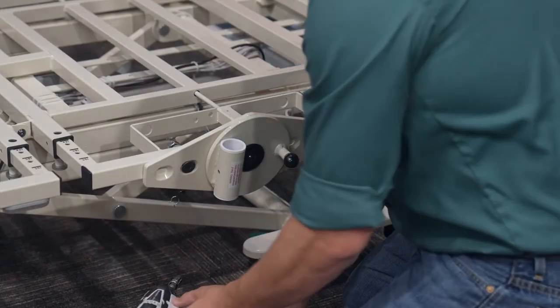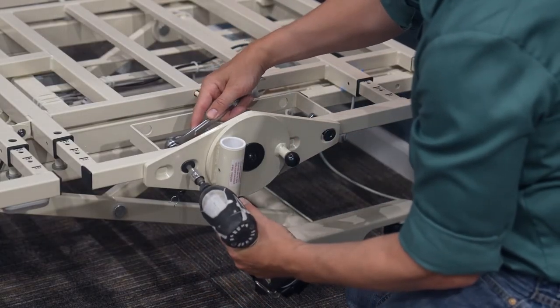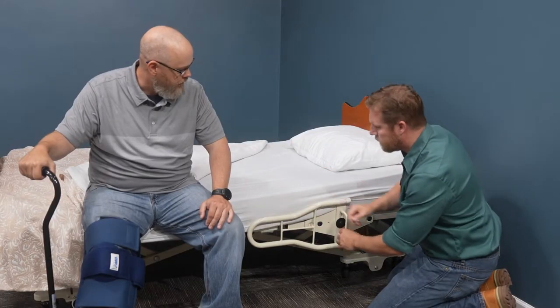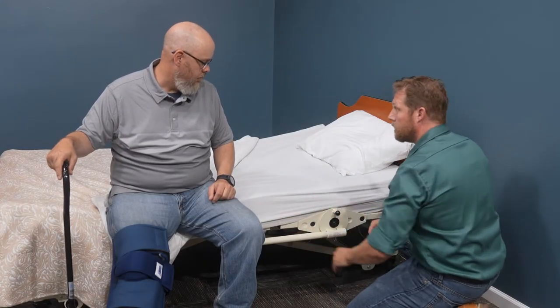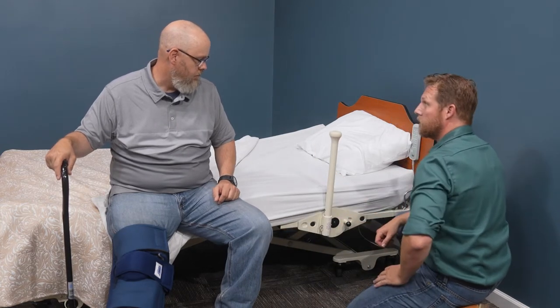This allows for standardization of a simple and easy-to-use assist device across your entire care setting. Plus, each device can conveniently pivot out of the way when not in use. Both assist devices are designed to fit a variety of brands and models of beds and are compatible with frames built with assist mounting holes in the bed's head deck.